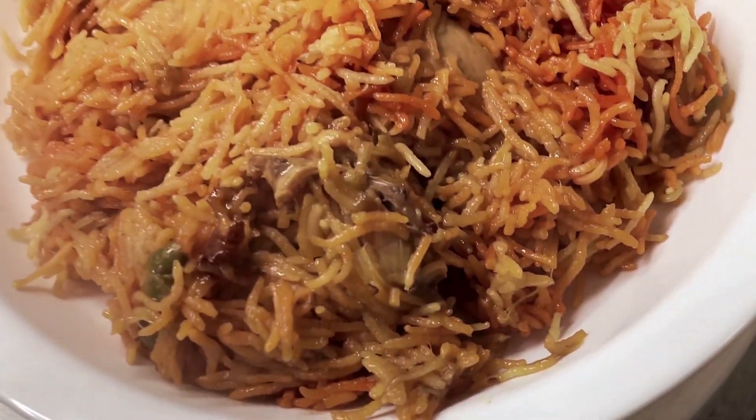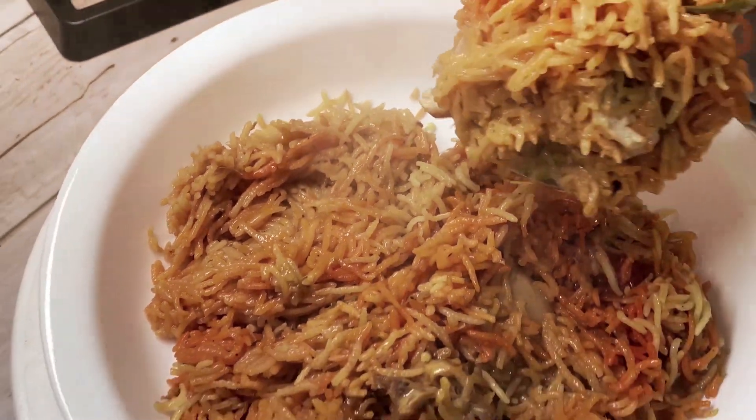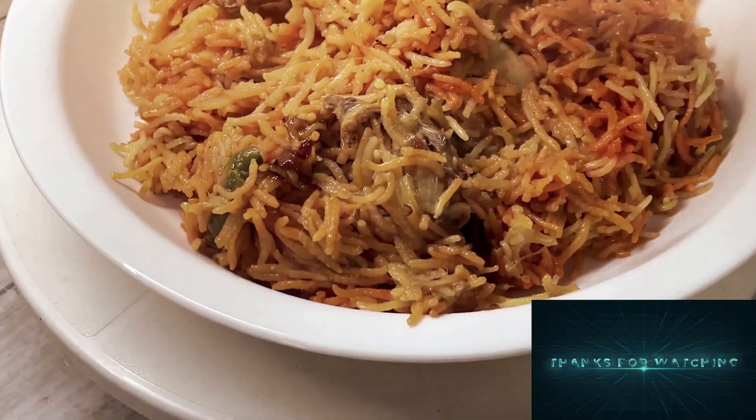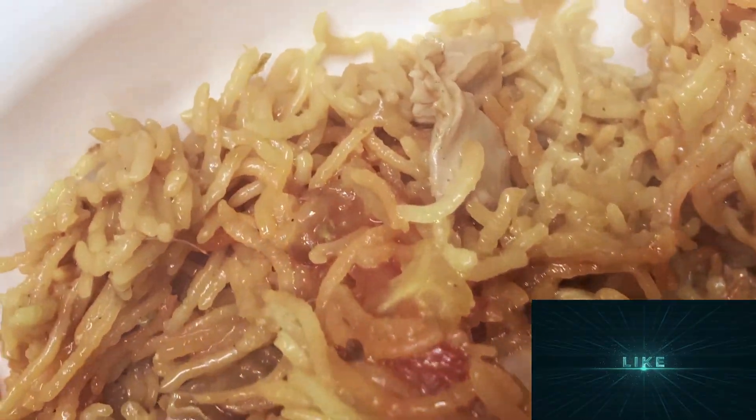Well guys, thanks for watching and stay connected. This is Shirley signing off from Shirley's Kitchen — please don't forget to subscribe to my channel for more delicious recipes. Bye-bye for now!